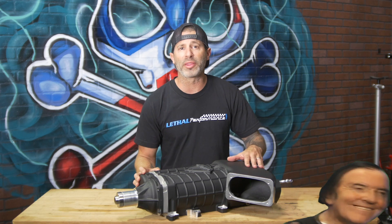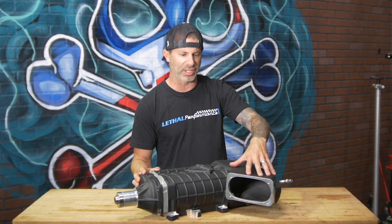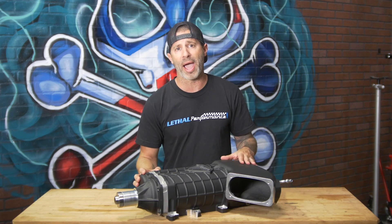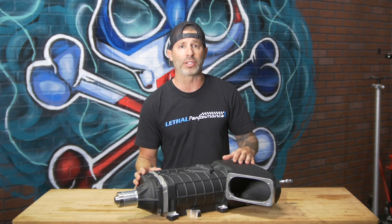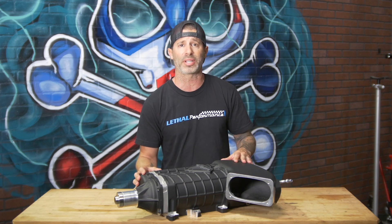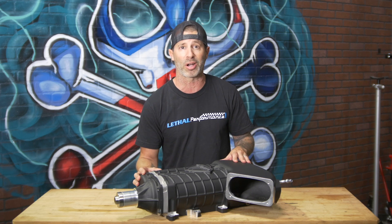They designed the Gen 3R with a massive inlet, as you can see here. There's really no restriction whatsoever with the stock GT500 bolt pattern. Any of the aftermarket GT500 throttle body options will work, and VMP also offers adapters to run their 160 and 173 millimeter throttle bodies with this unit.